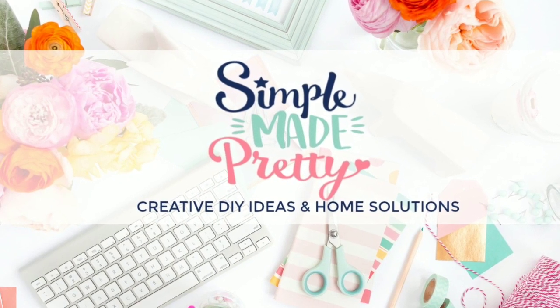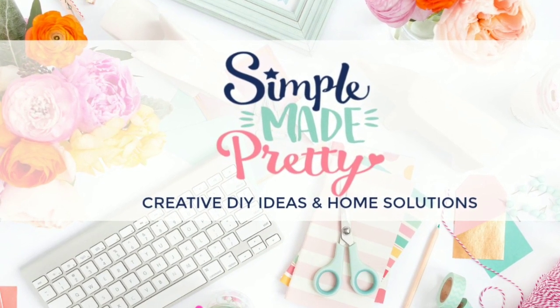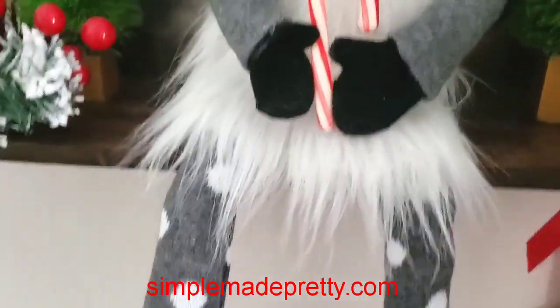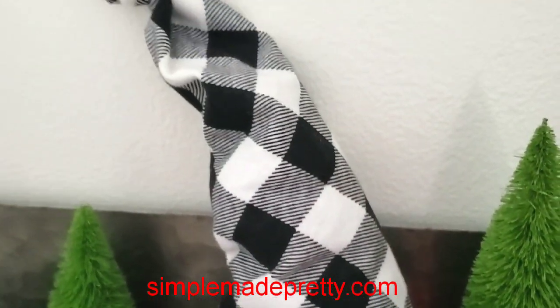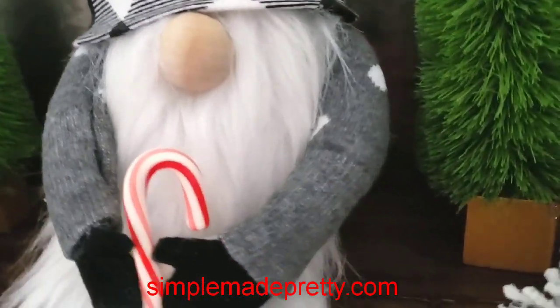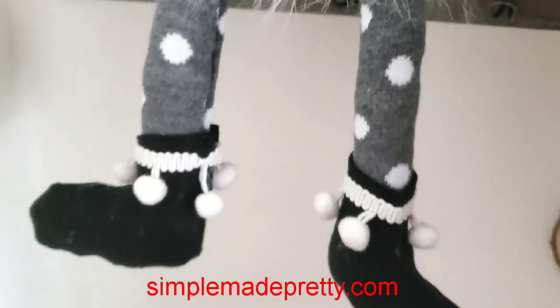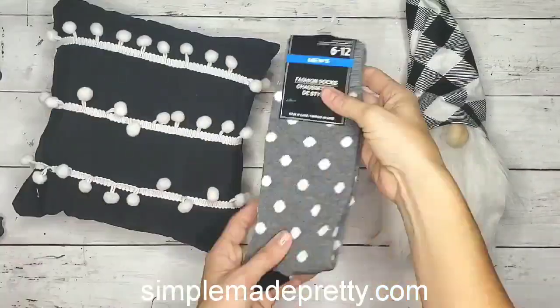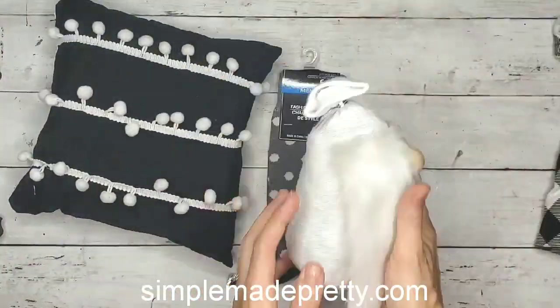Hi guys, welcome to my channel. This is Melanie with Simple Made Pretty. In this video I'm sharing how to make arms and legs for your Dollar Tree gnomes. I do have a tutorial to make sock gnomes using Dollar Tree supplies — I'll link that below for you. The supplies you need to make the arms and legs will be...